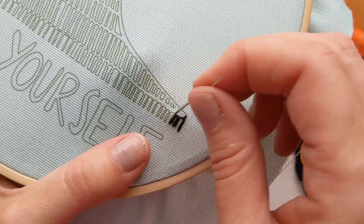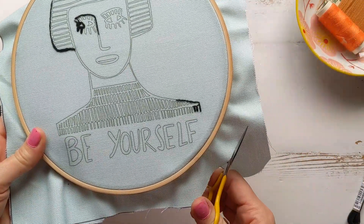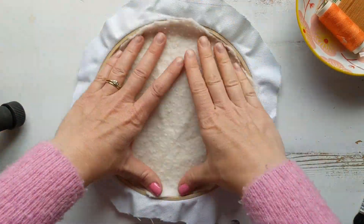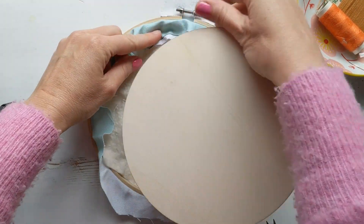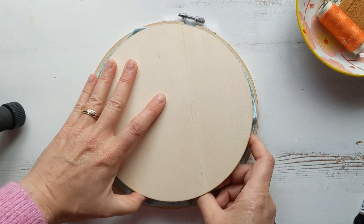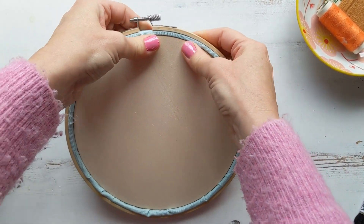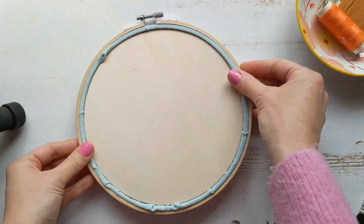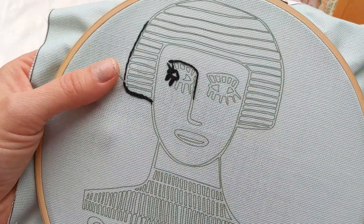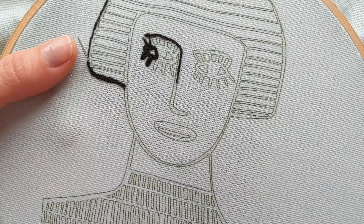You just carry on with this technique all the way around the pattern. When you've finished, cut a trim around the linen and make your wadding into the size of your backing disc, then fold the linen into the back of the hoop and put the backing disc on top — it will just slot in and keep it nice and tight. Then just carry on stitching around the pattern, filling in the lines and filling in the shape.